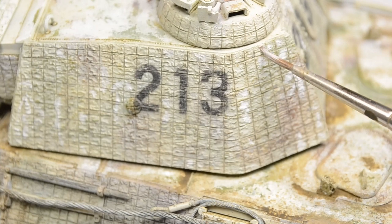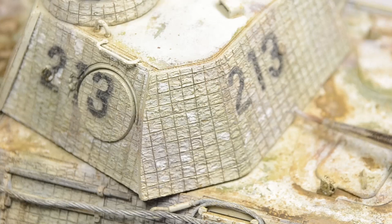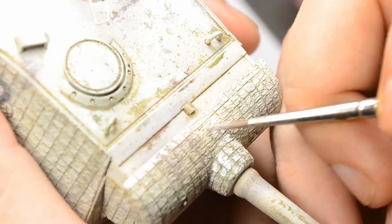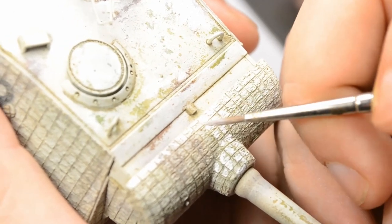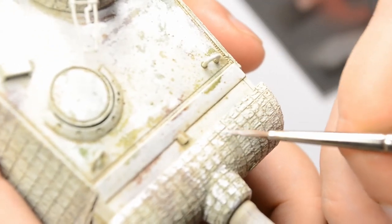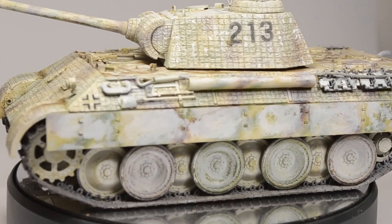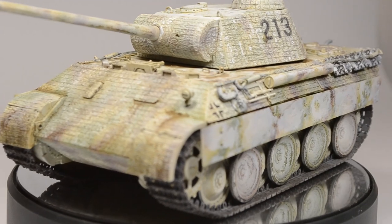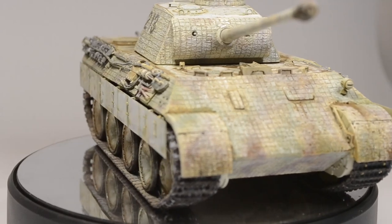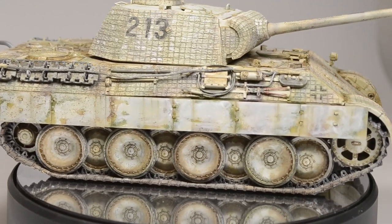For the weathering, we can't use a lot of streaking later on — the zimmerit prevents us from using that technique. So I tried to just brighten up the surface, making it more uneven by using the whitewash. Especially on the mantlet, it already goes into a little bit of highlighting. For now I'm happy with how far we got this episode. Doing a whitewash on top of a field-applied camouflage with German dark yellow is not the best idea, and I will have a debriefing at the end of the next episode talking about this and what we can do to make life a little more pleasant.